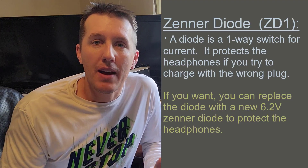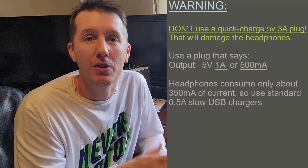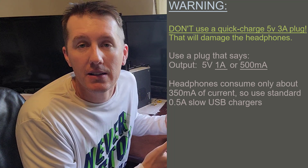The good thing is you don't have to replace it. You can just remove it and the headphones will start working again. In removing this, you're kind of removing the failsafe, removing the fuse. But without removing it, these headphones are basically useless anyway.